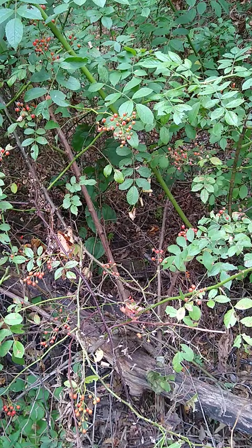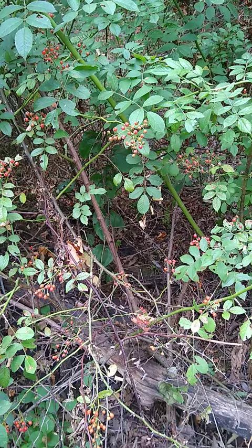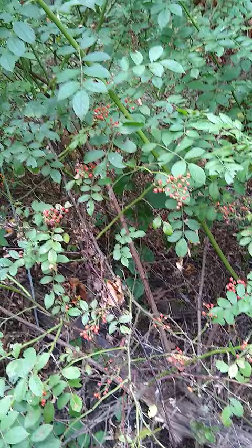This is a really lovely mature wild rose. You can see all of these clusters of orange-red rose hips, and that thick branch in the back that's thicker than a thumb — that's the central stalk of this mature wild rose.